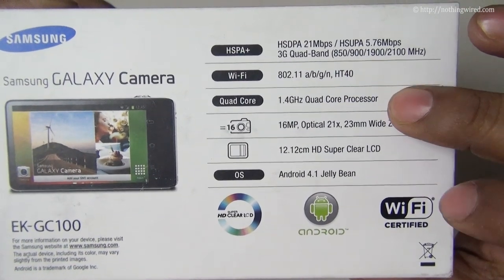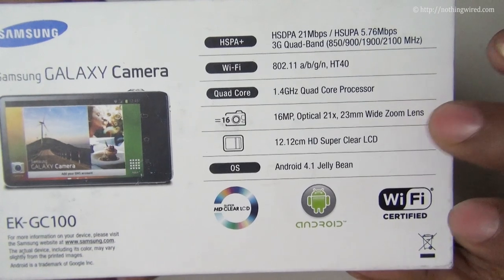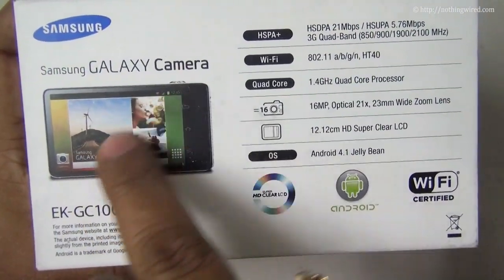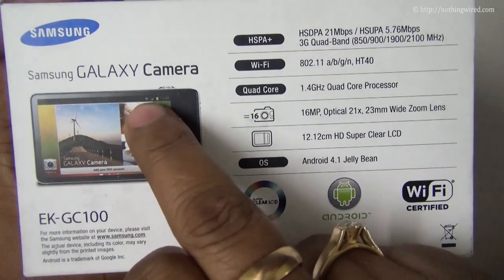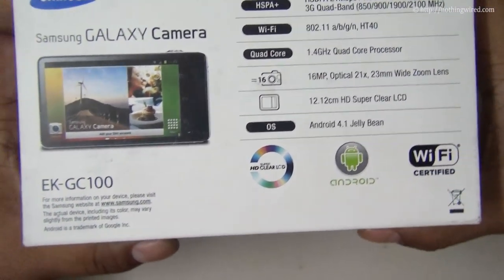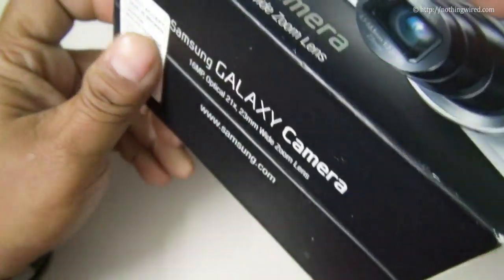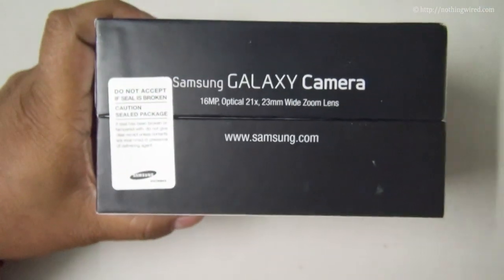It has a very cool 1.4GHz quad-core processor, and that's the 4.3-inch Super Clear LCD screen which covers most of the back side of the camera. It runs on Android Jelly Bean, so without further ado let's go ahead and unbox this device.